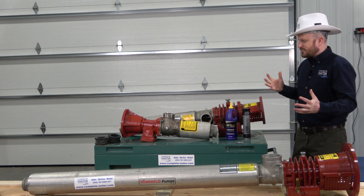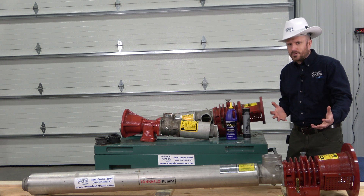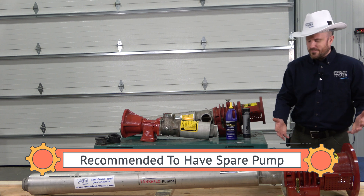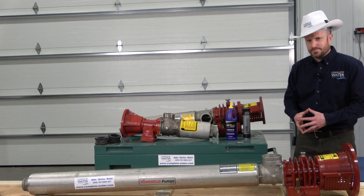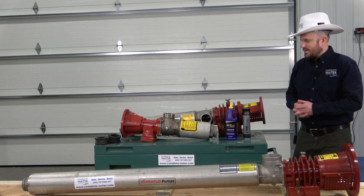Note to self: four to six week lead time. If this is going to be an issue or a critical application, our recommendation is to carry a spare pump. Spare pumps can be purchased with or without a motor. If you're purchasing it without a motor, you're going to get basically this red bearing frame all the way down to the wet end of the pump. You can also buy just the bearing frame as well.